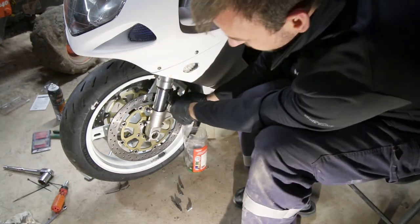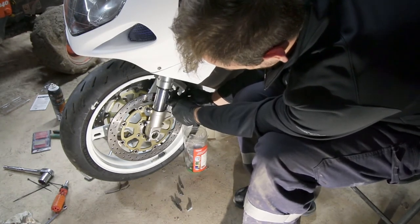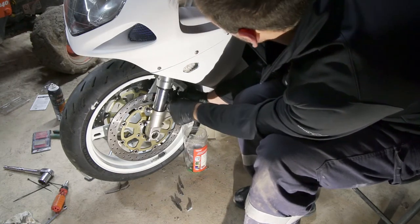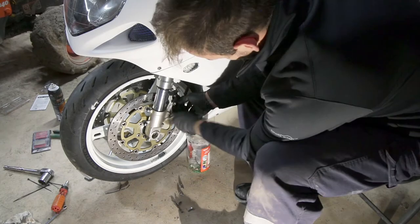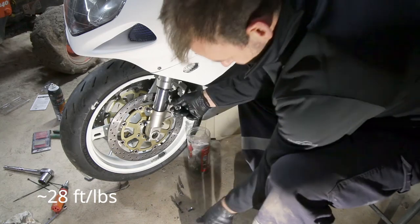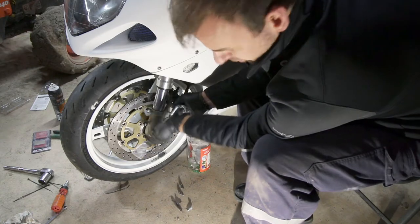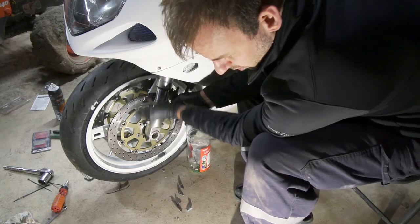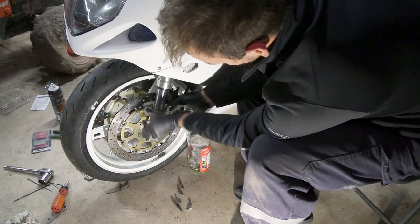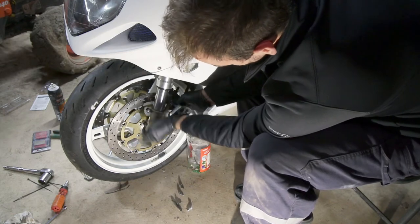I'm also probably going to end up bleeding the brakes on this bike, just because I don't know how long that fluid's been in there. The front stuff looks pretty nasty. I don't know what the torque specs are for this, but it's probably decent. I'll load it up on the manual and I'll post it in the description. I'm planning on going by and re-torquing all of these bolts anyways.